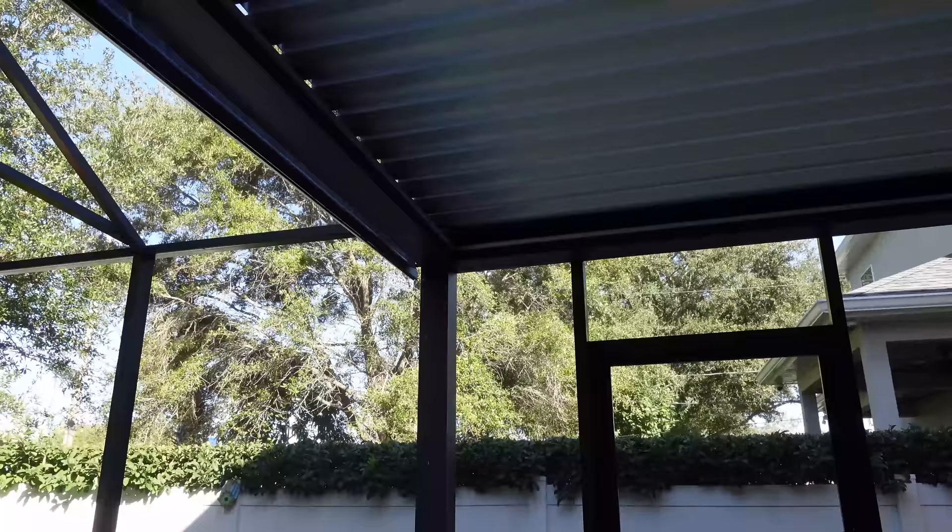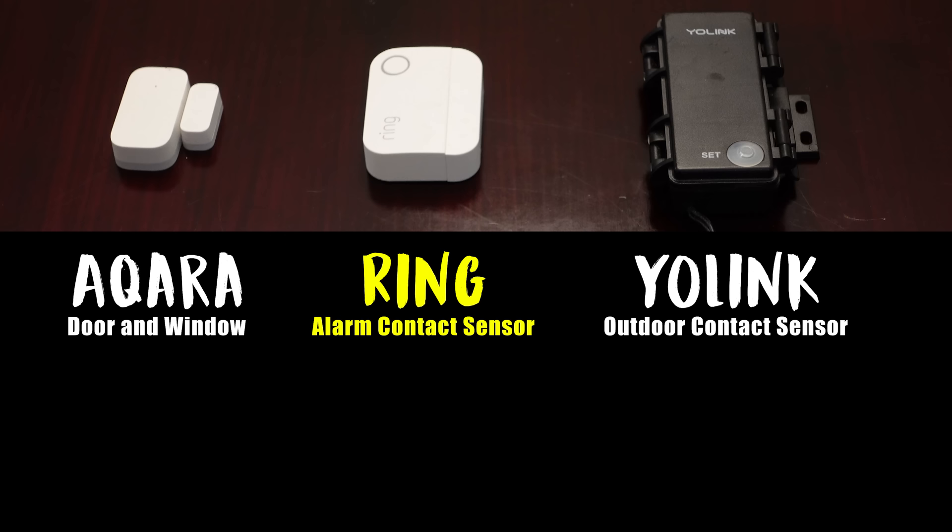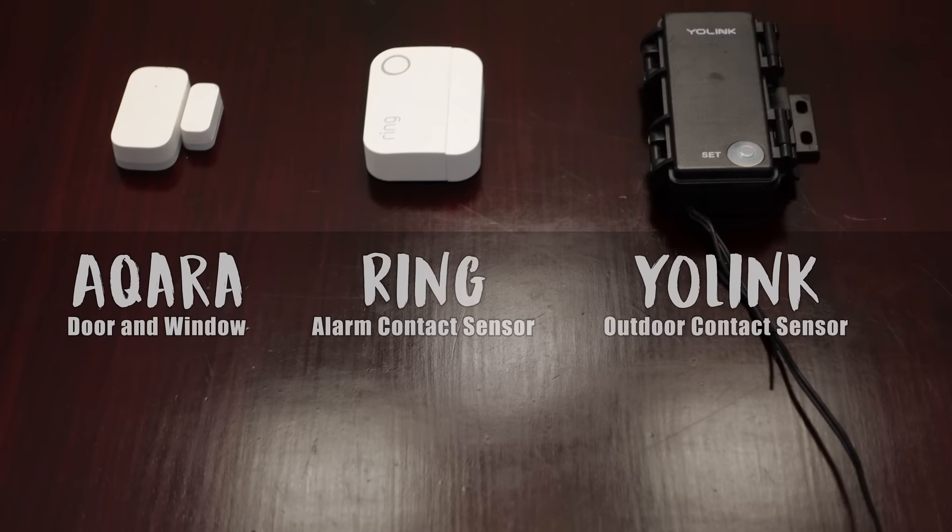Out of all the sensors that I tested, there are three that go on my recommended list: the Aqara door and window sensor, the Ring alarm contact sensor, and the Yolink outdoor contact sensor. But the vast majority of people watching this video should just get the Aqara sensor and call it a day, and here are five easy reasons why.